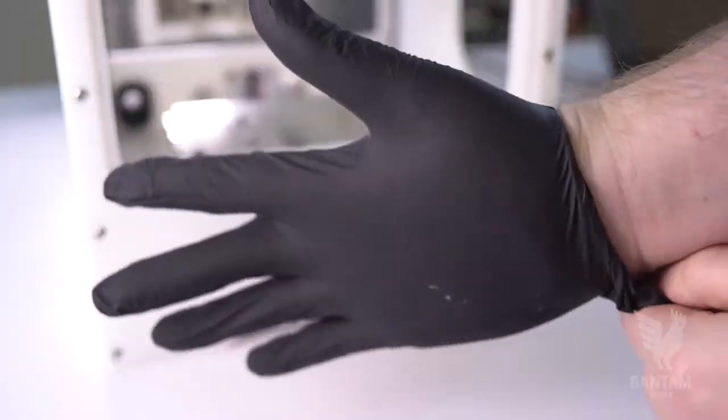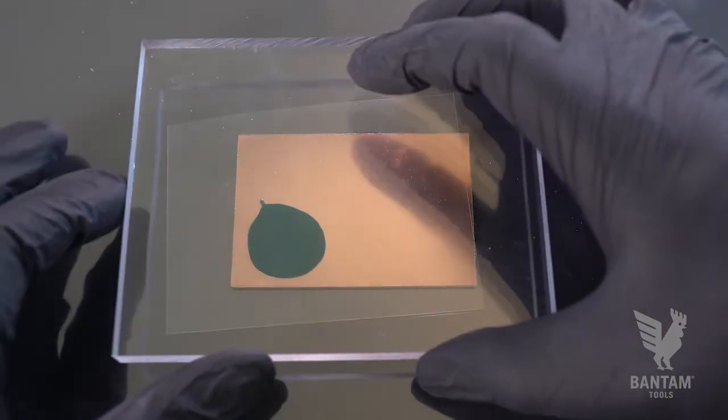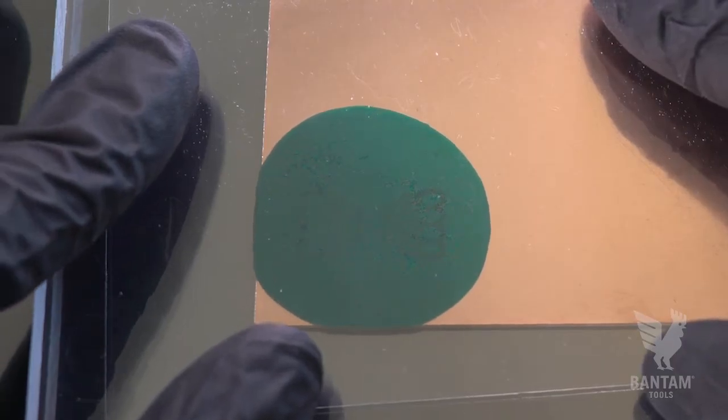Put on a pair of nitrile gloves and place a small amount of the solder mask resin on the board. Cover it with a plastic sheet and gently push the resin into place. We're using an extra piece of polycarbonate to press down and spread the resin as evenly as possible. If you haven't used a resin like this before, it may take a few attempts to get it right.